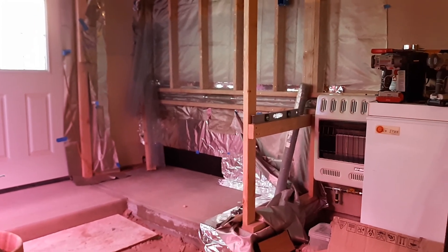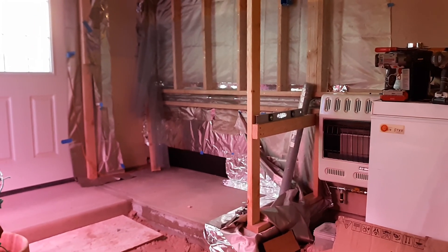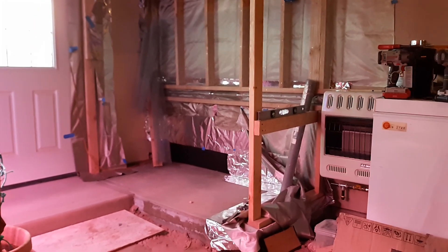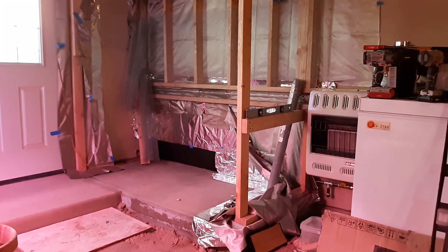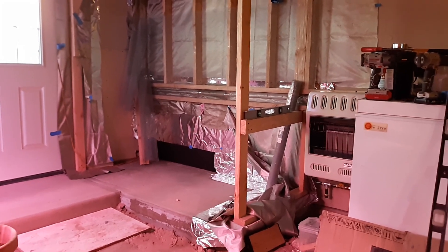Hello everybody, this is Paul from Off-Grid Desert Farming with Paul and Adrian. This is part number two of our EMP/EMF room for our batteries.